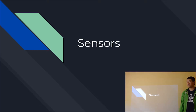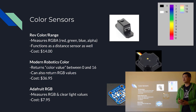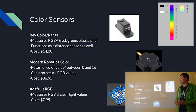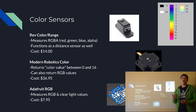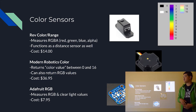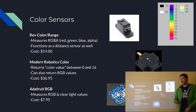Starting with the color sensor — we've only used three main ones over the last five years. Last year we started with the REV color range sensor. It's part of the REV set and it's relatively new. We found it worked pretty well. It measures RGBA, which is red, green, blue, and alpha. So instead of reading back a singular color value, it reads back the individual color values: red, green, blue, and alpha — for example, what is the green value for this line? Alpha is just how bright the transparency is.